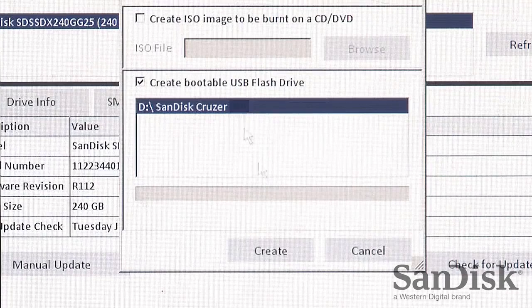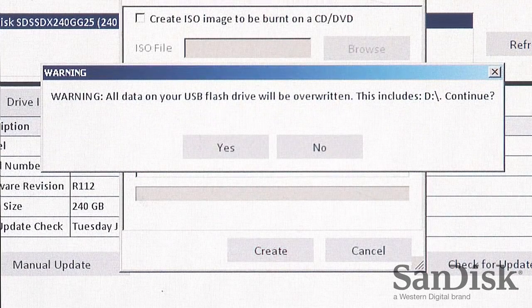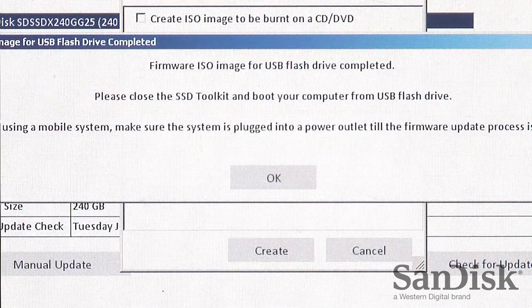Once connected, select the USB flash drive on screen and click Create. Once completed, click OK.